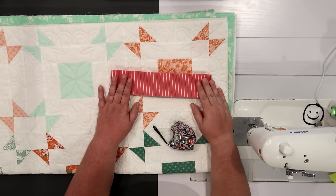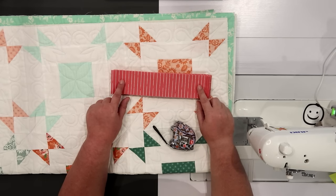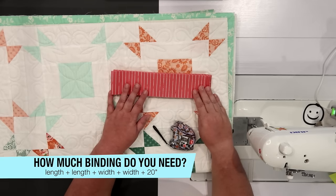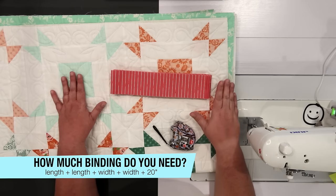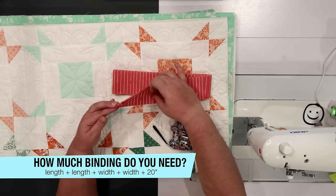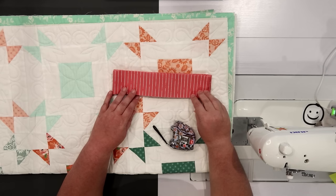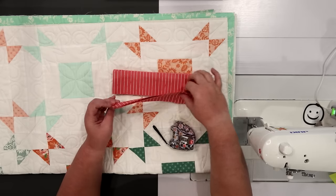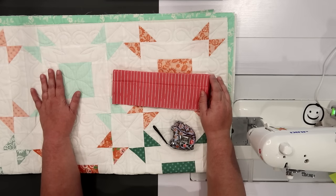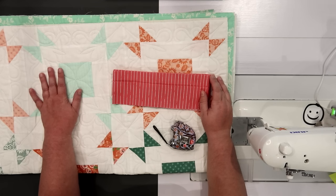Before we get started making our binding, we have to make sure there is enough here to cover all four sides of the quilt. Because this fabric was not set aside as binding for this quilt, we're not sure if there's going to be enough, so we do have to do that quilt math. You just need to take the perimeter of the quilt and add about 20 inches — that's how much binding length you need. The perimeter of this quilt is 264 inches, and when I add 20, that means I need about 284 inches of binding.